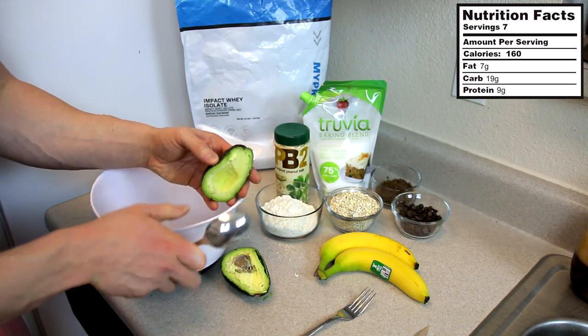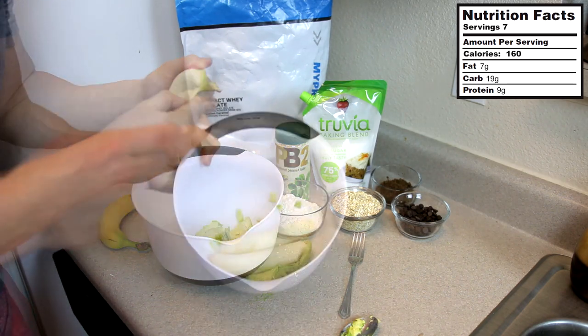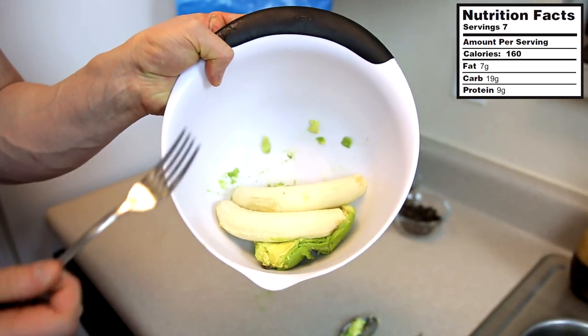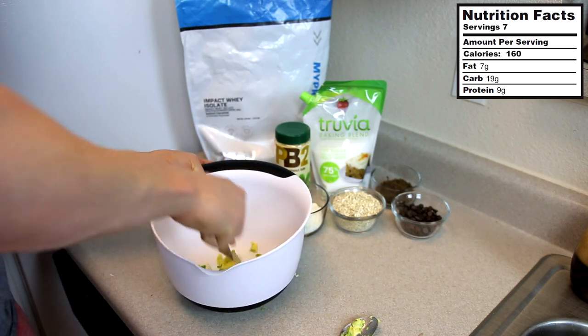Take a spoon, scrape out the inside, and then we're going to go with two bananas. Take a fork and mash this up. I know — bananas and avocado — not really the most appetizing combination, but I promise we're going somewhere with this. Just mash it up.